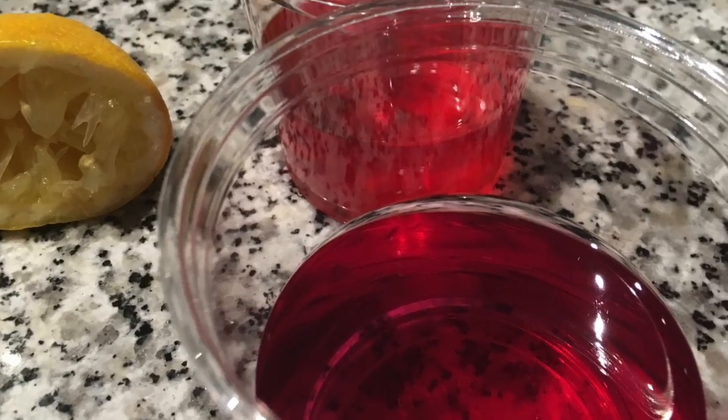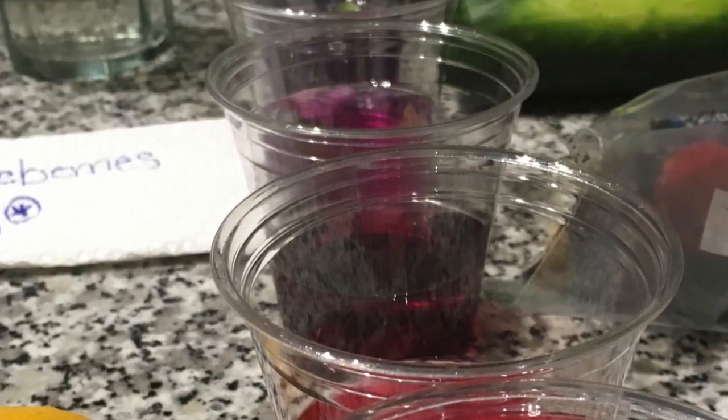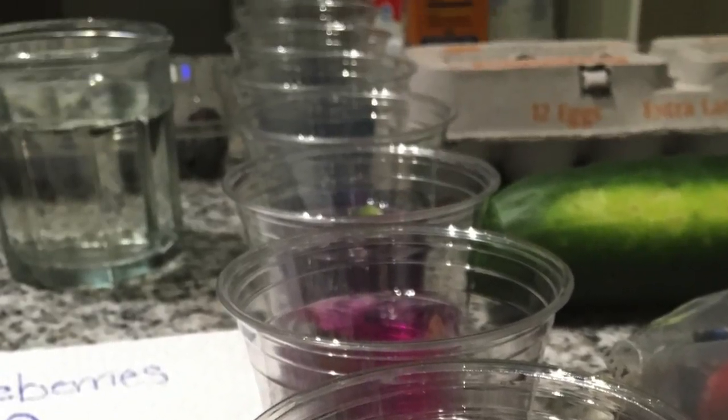I will start off from my most acidic solution, starting at 2, to my most basic solution, ending at 11.